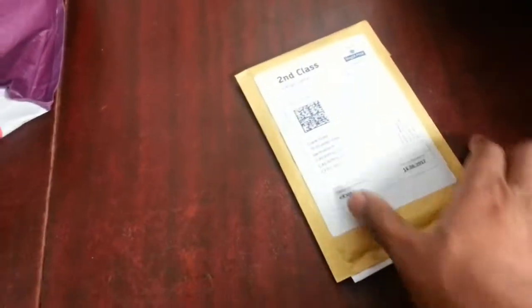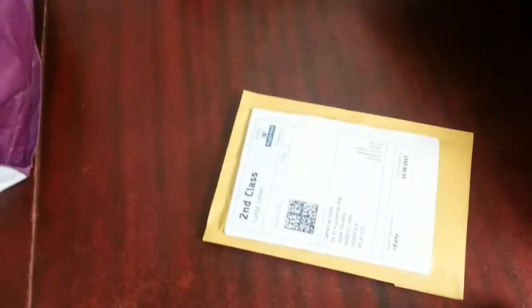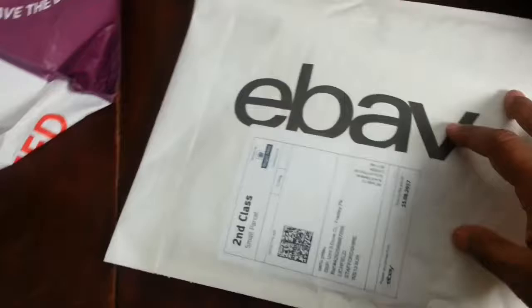Also, when I'm doing pin badge things like this, I put them in a small Jiffy bag — a small padded envelope. And here's another one; someone ordered two of them.